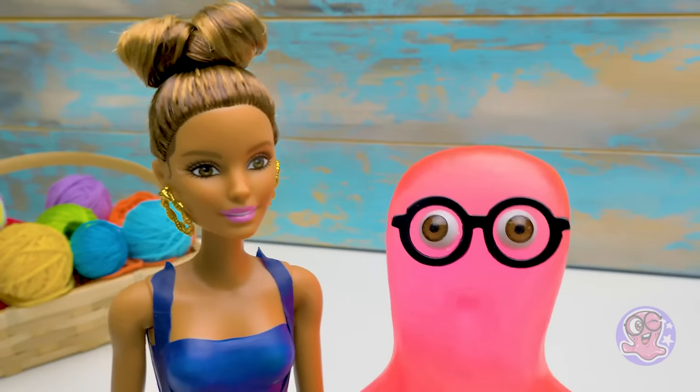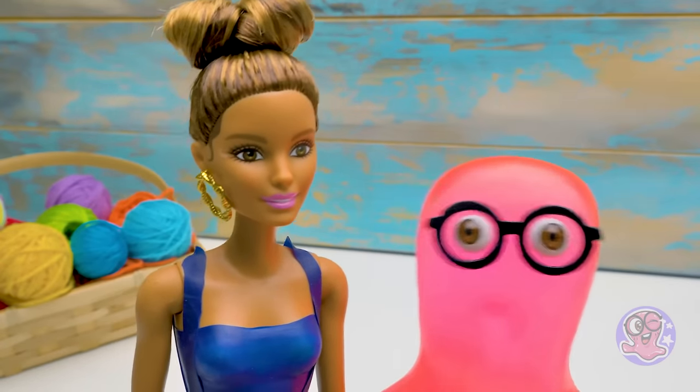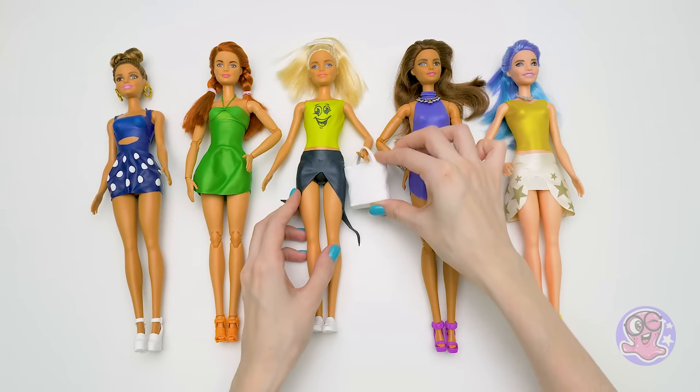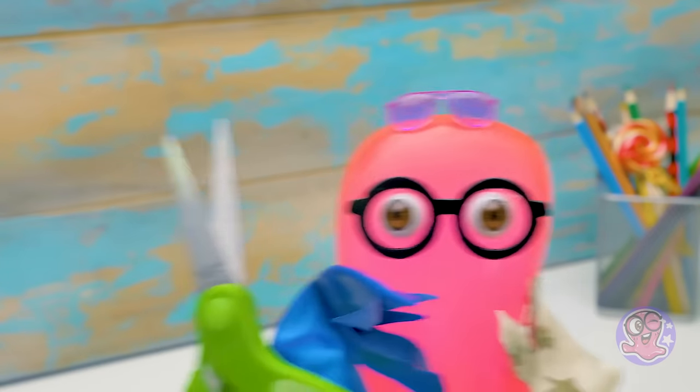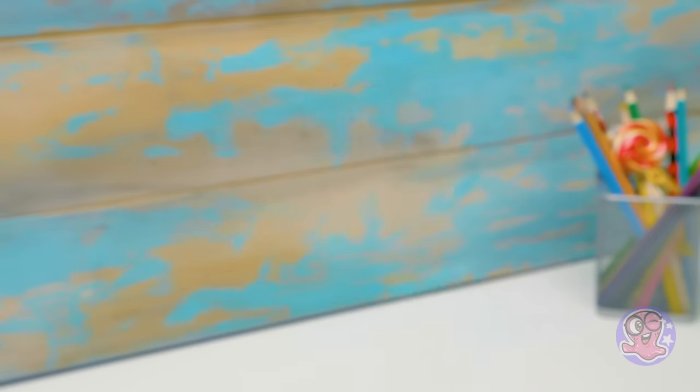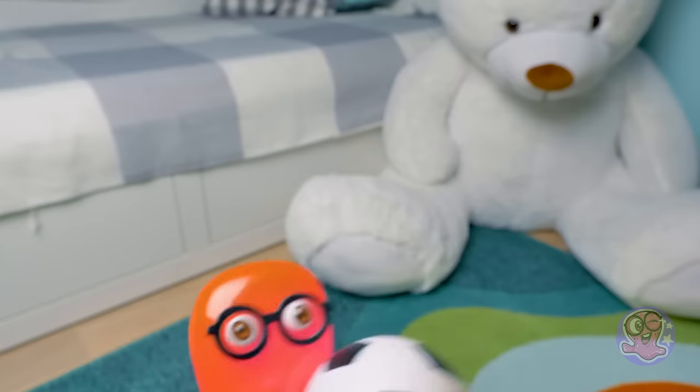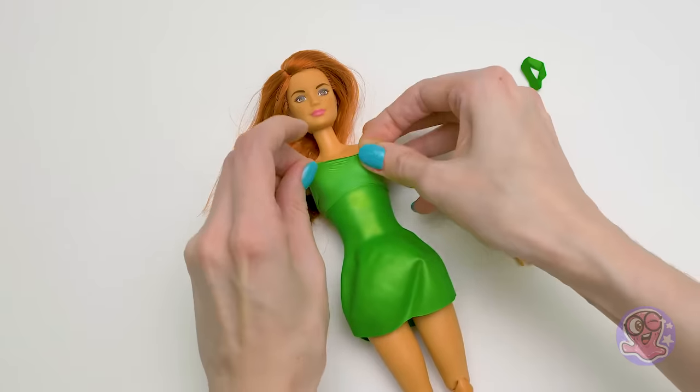Guys, today Samantha created five doll looks for you. Personally, I like the jumpsuit most of all. Which model did you like most of all? Write in the comments below. And don't forget to subscribe to the channel. See you soon, bye-bye!